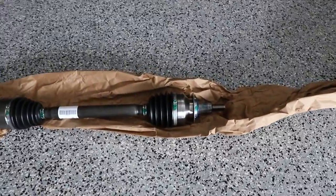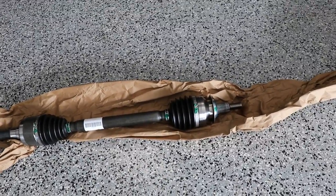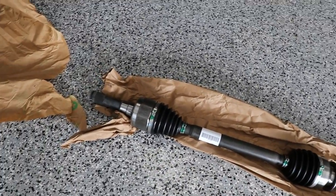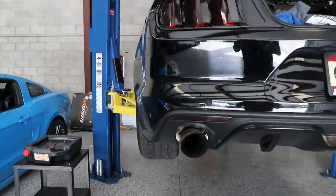Alright, so today we're going to be installing the half shaft on the Scooter Mobile here. We're back at Ashton Auto Group. Going to go ahead and put in the half shaft today. Should be fun. So we picked up the new half shaft - this is a Ford OEM part. Scooter does plan to upgrade the half shafts at a later date, but for right now we're throwing a stock one in. This one was $150. Super easy fix for a snapped half shaft.